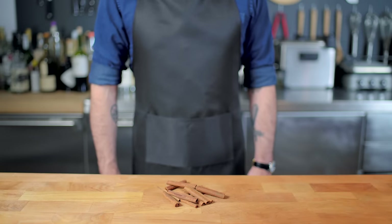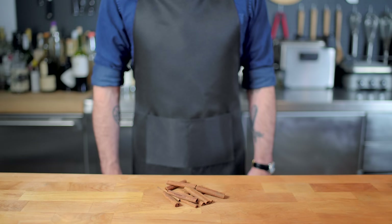Hey, what's up, guys? Welcome back to Binging with Babish, where this week I am using Jim Gaffigan's stand-up as an excuse to make cinnamon rolls.